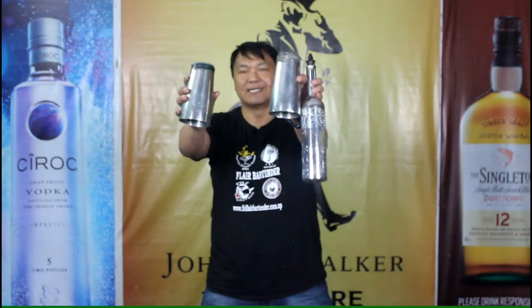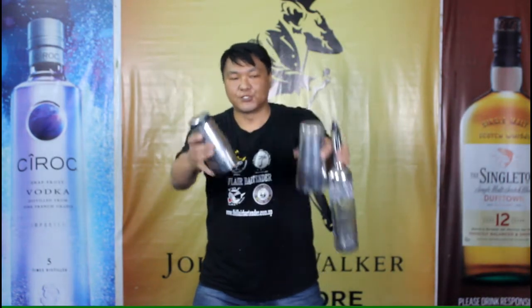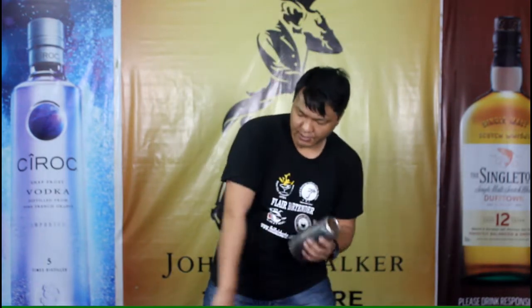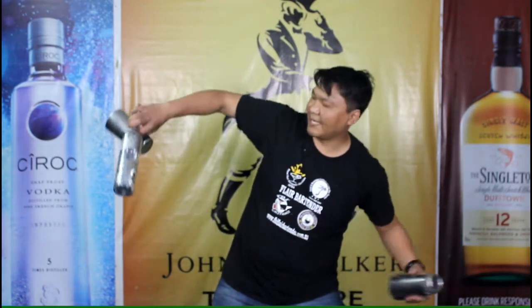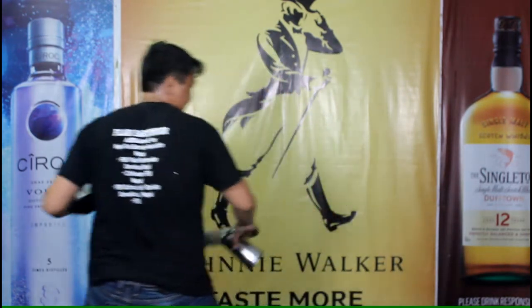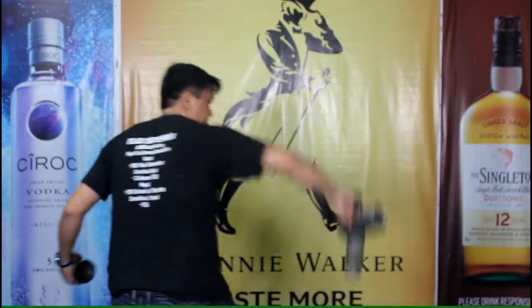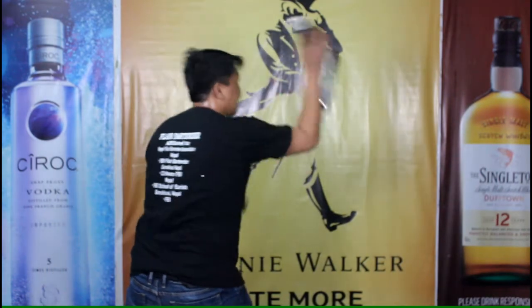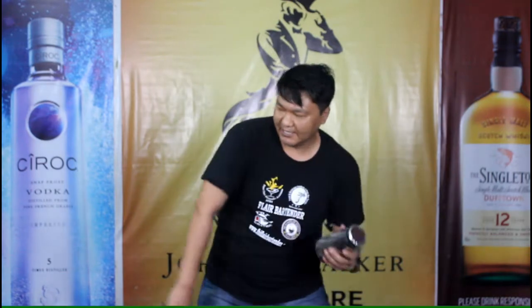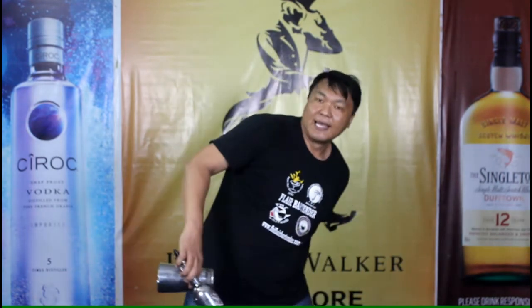First you need to hold the bottle exactly like me. You need to release the bottle and grab the neck of the bottle. As soon as you have a grip you need to do hand back head and back to back. Once again, as soon as you grab it you need to do hand back head and back to back.